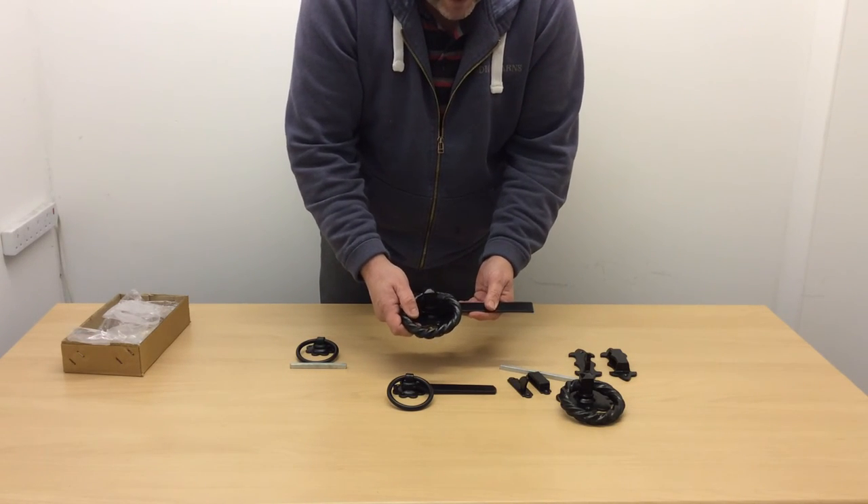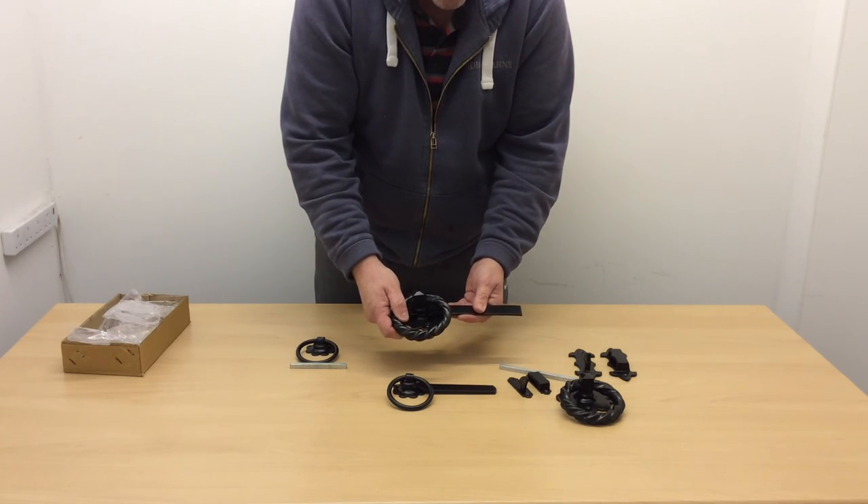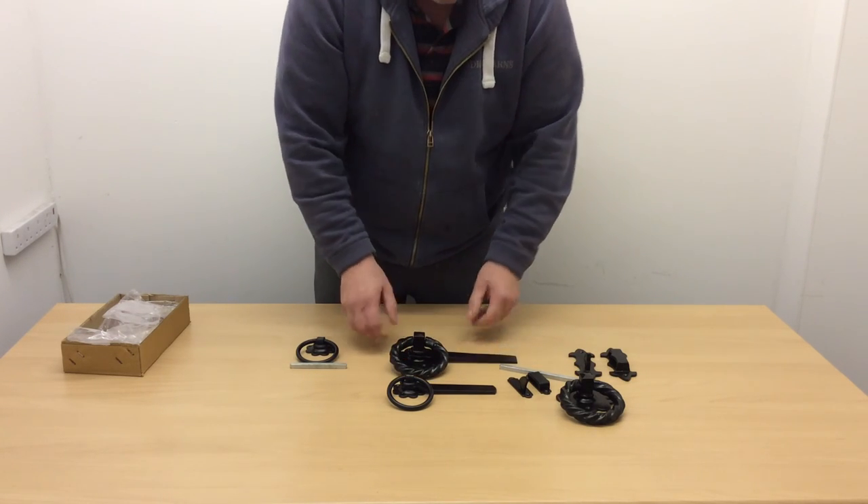Both are available in black, as you can see here, or also in the galvanized finish. That's it for now. Thanks for watching.